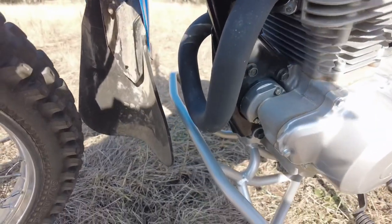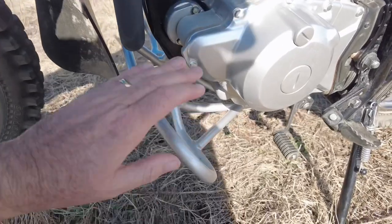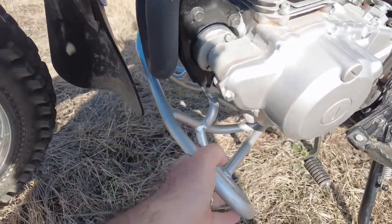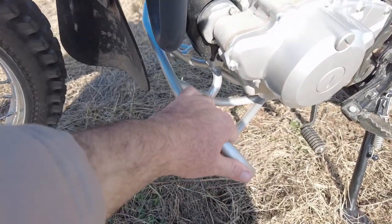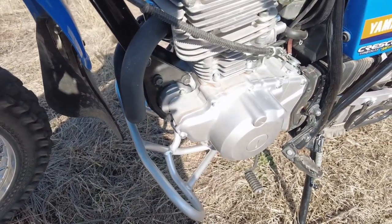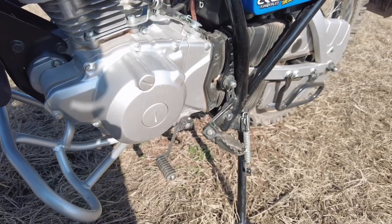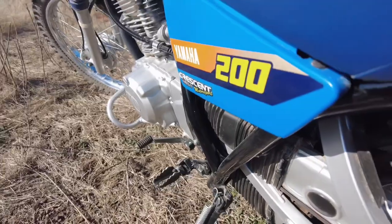Behind the front wheel you've got a large mud guard, and then you have engine protectors - it's all steel. If you drive over rocks this can take quite a beating. Also while driving you can rest your feet on here. This is all standard equipment on the bike, you don't have to add anything. It's still a carburetor system, so very easy to maintain, very easy to fix, and it just works very well.